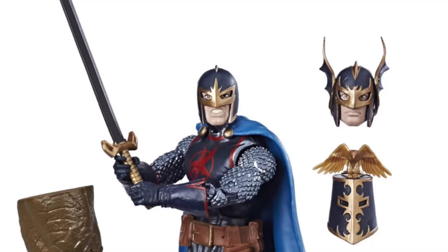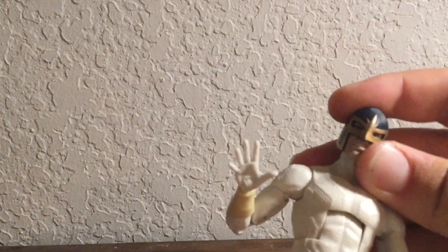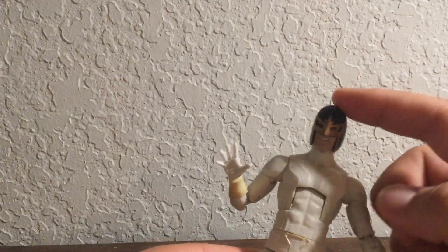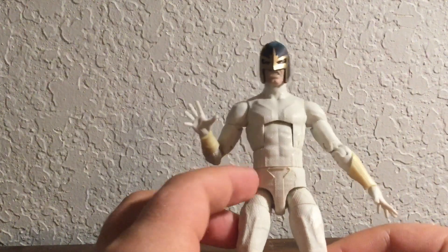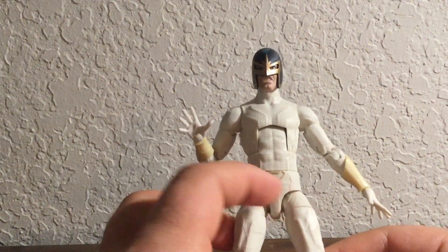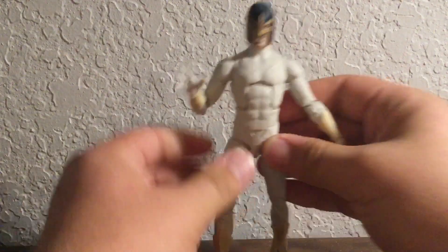For the head, I used the Black Knight head from, I think, the Cold Obsidian Build-A-Figure Wave from 2018. I just popped it on here — it fits perfectly. I actually sanded off the top. I'm going to paint this part yellow and then paint everything green. I might do yellow underwear or I might just do a yellow belt, which might look better. I think this one is really good.